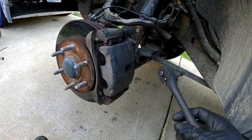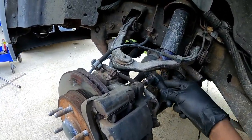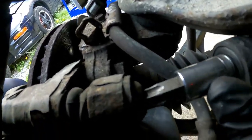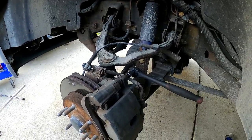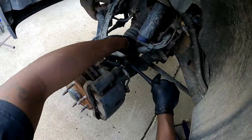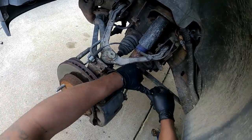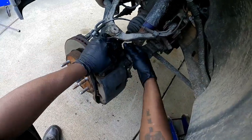All right guys, I have a T-55 torque screw — or star bit, whichever you call it — and this is what we'll need to get the caliper off. As you can see right here is where you put it. It's being a little stubborn; it's usually hard to get them broken. There we go, got the top one broken.